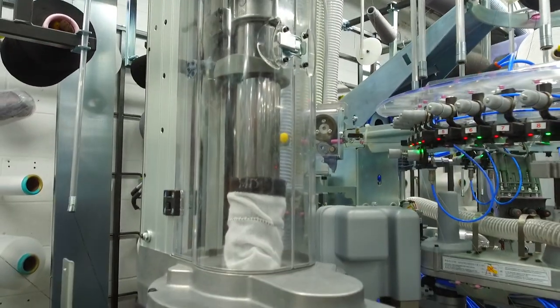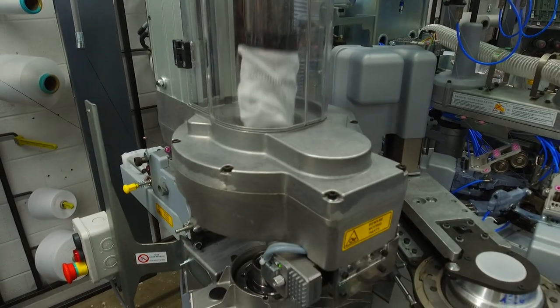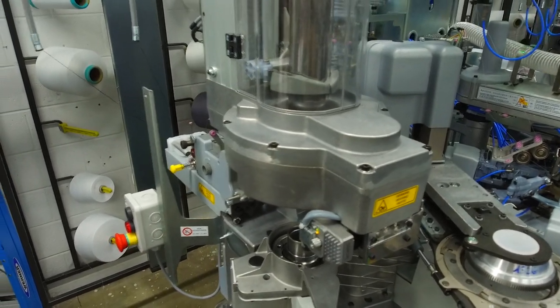Once it finishes, it goes quick, so you've got to shoot it. It goes right over to your side.